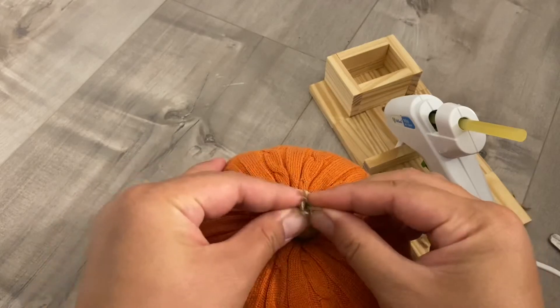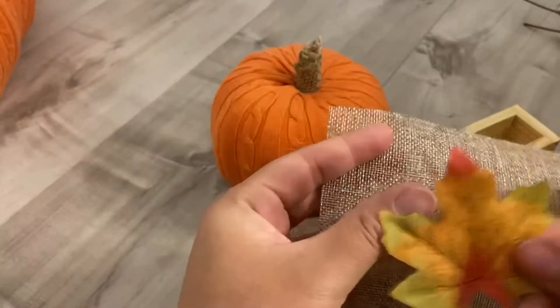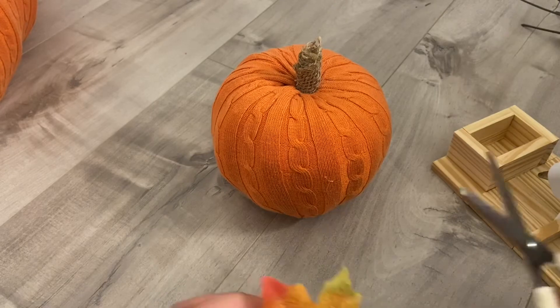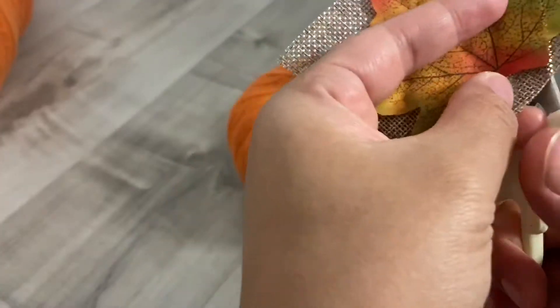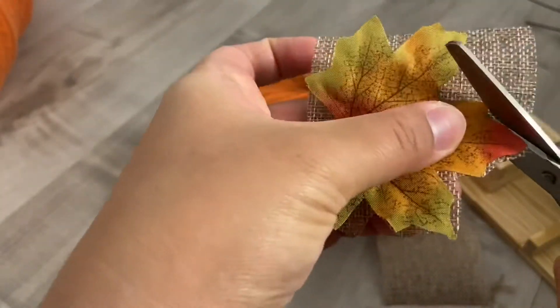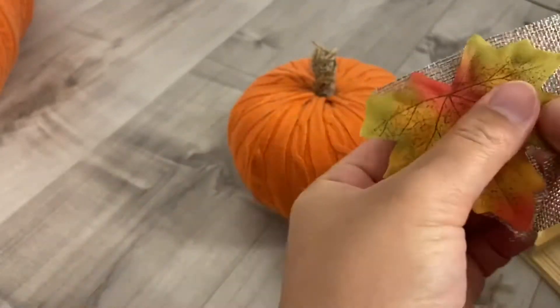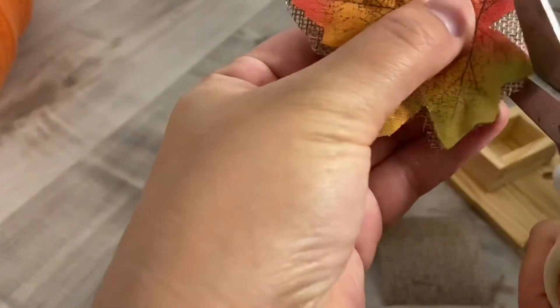I also cut one of the ribbons I had into a leaf shape. You can use a fake leaf, a real leaf from the backyard — it doesn't matter. You can even buy leaves at Dollar Tree and just glue them on. But since I had extra ribbon I liked, I cut it into the shape of a leaf and glued it onto the top of the pumpkin.